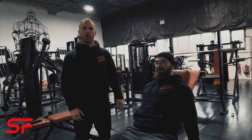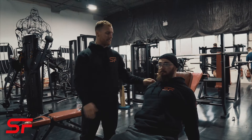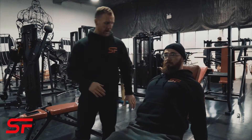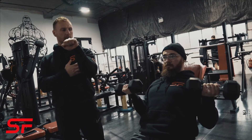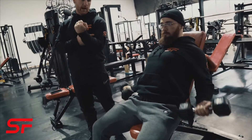So we've got the Zotterman Dumbbell Curl. We're going to start off by setting the bench up at a slight incline, keeping the shoulders back, the chest up. Then we're going to bring the dumbbell up, inwardly rotate the dumbbell, lower back down, outwardly rotate the dumbbell at the bottom, and then begin the rep again.